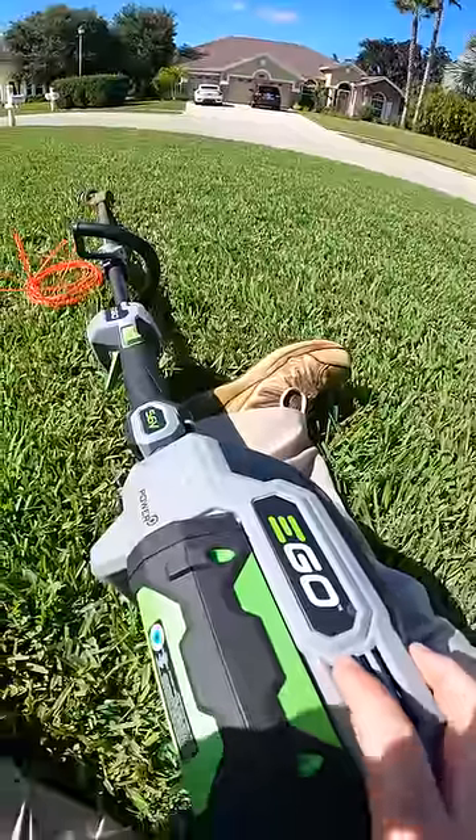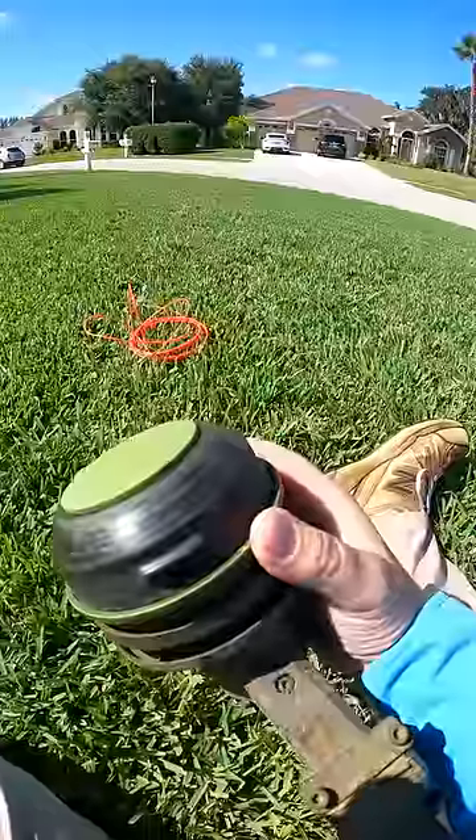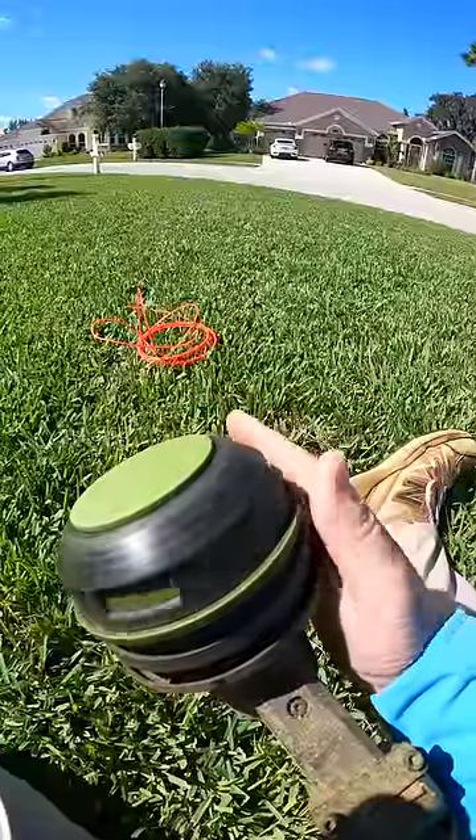This is an EGO 56-volt string trimmer, and this one has the head called Power Load. Besides being my nickname in college, Power Load represents an innovative technology that will save you time, and if I'm honest, will take your stress levels low.